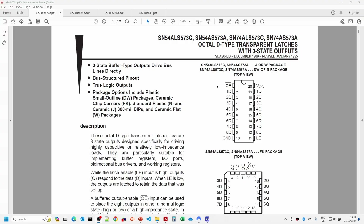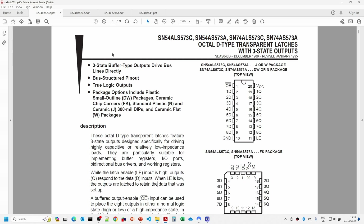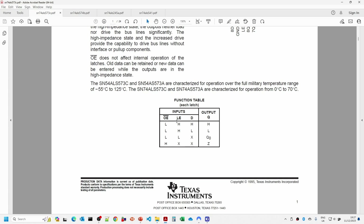Let me briefly explain the difference between buffers and latches. The 573 and 373 are transparent latches. The difference between transparent latches and the 574, which is a D-type edge-triggered flip-flop, is subtle but important. For the transparent latch, when latch enable is high the output reflects what the input is. When latch enable goes low it holds whatever value was active at that point. The 574, by contrast, only updates its output on the rising clock edge - from low to high.